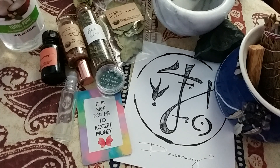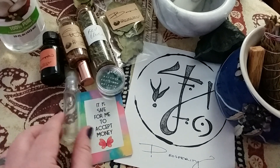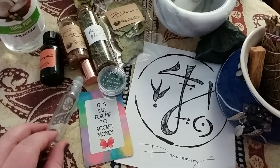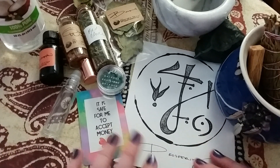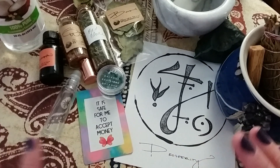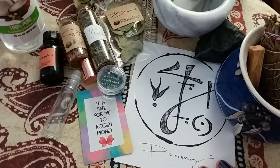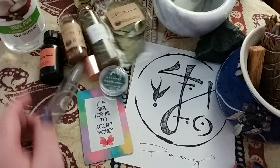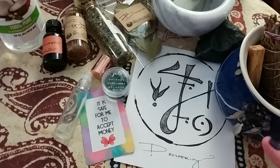Hello everybody, Lisa here, welcome back to my channel. So this is another everyday witchcraft video and in this one I'm going to be crafting a roll-on prosperity oil that I can use to draw in more of that lovely money and prosperity energy. I have a few things here that I already have access to, but I'll talk about some alternatives too. With most magical workings, the most important piece is going to be your intention, so beyond some very basic ingredients, a lot of this stuff is not required.